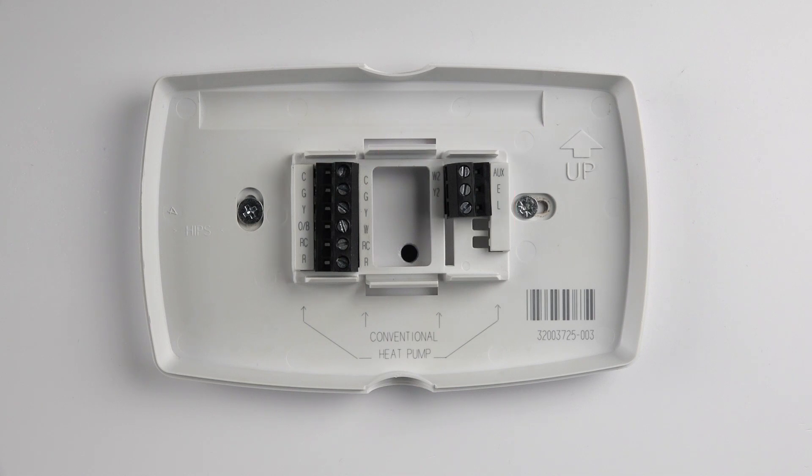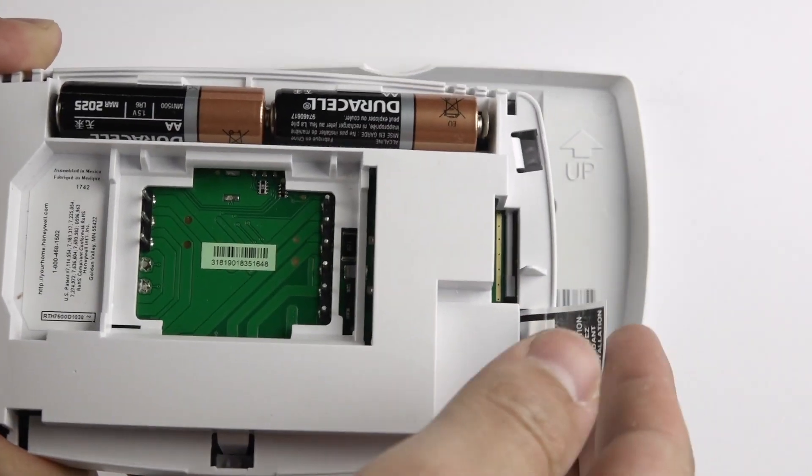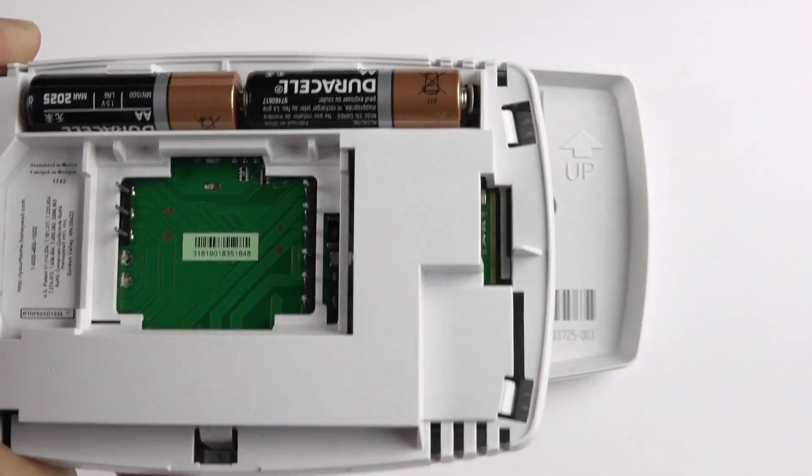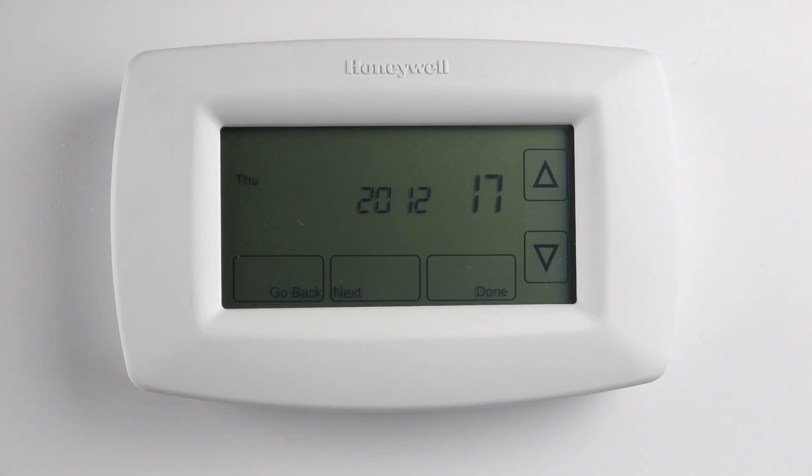On the thermostat faceplate, remove the tab that says Remove During Installation. This activates the small backup battery which saves your system settings if you should lose power. Insert the AA batteries in the proper orientation and connect the faceplate to the wall plate.